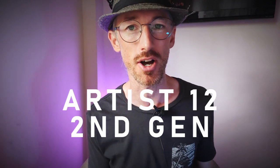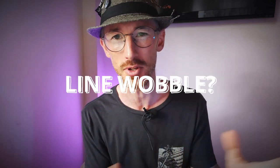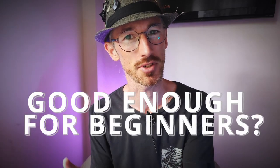This here is XP-Pen's Artist 12 second gen. I've been wanting to get my hands on these for a little while and I had my doubts about it and many questions. Is 12 inches for a drawing tablet really big enough? What about the line wobble with those X3 pens — have they solved that? How is this only $200? What kind of corners are being cut to keep that cost down? And most importantly, is this tablet good enough for digital art beginners?